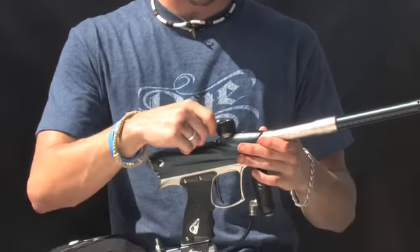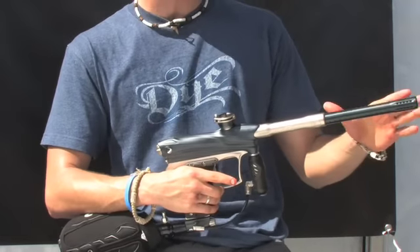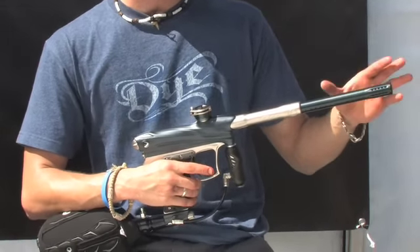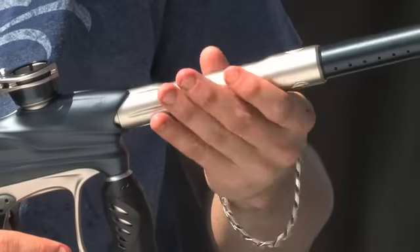Coming up to the top of the gun we have a clamping feed neck — it's worked really well so that's back on this gun. We also have a 14 inch ultralight barrel. It comes with a standard 688 back, and that's good to go. It's standard autococker threads, like all matrixes.